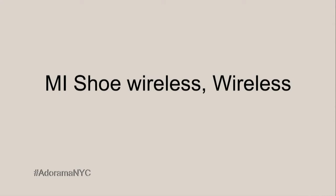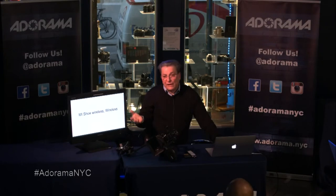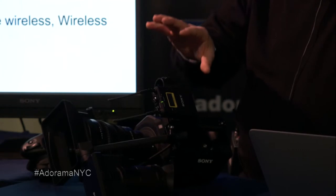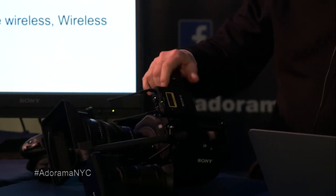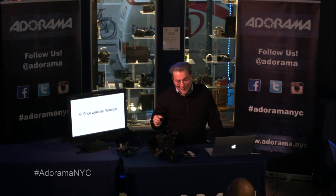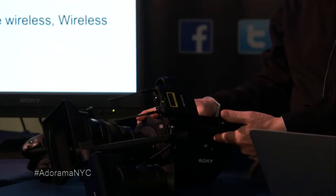One really powerful feature that the camera supports is the MI shoe. The MI shoe can support different types of accessories — one of them is a light, but I really love being able to have my wireless receiver on the MI shoe because I don't need a battery on my wireless receiver. When I turn the camera on, the wireless receiver comes on; when I turn it off, it turns off automatically. And I don't need any audio cables — it sends a signal right through the MI shoe.